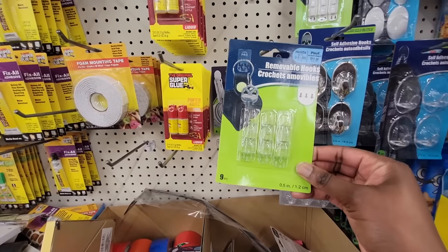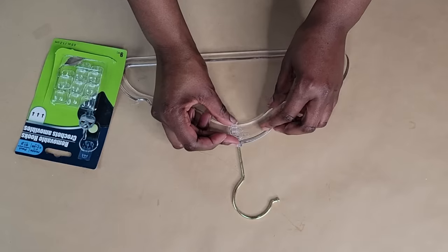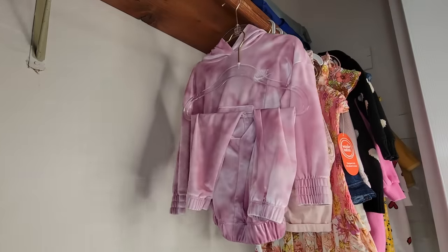Grab some removable hooks from the Dollar Tree. Get a hanger and adhere the hanger hooks either using the packaging instructions or using some glue. Now you have attached hanger hooks to easily attach additional hangers with clothes to save space or match sets.